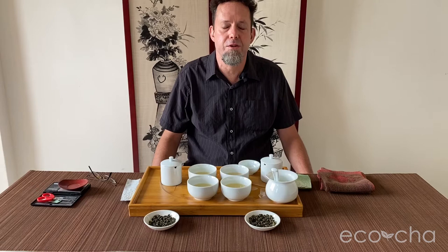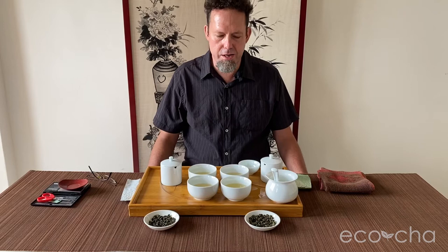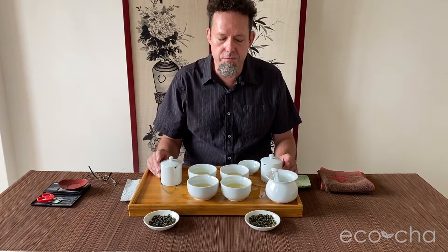Ecocha exclusively represents specialty Taiwan tea with over 25 years of immersion in the Taiwanese tea industry and tea culture. Today we're here tasting summer 2020 compared with the recent fall 2020 harvest of Shanlinxi high mountain oolong tea.